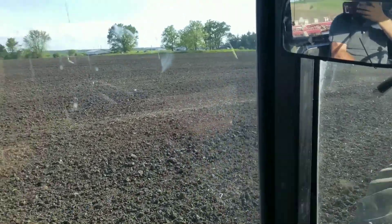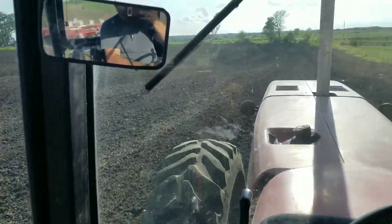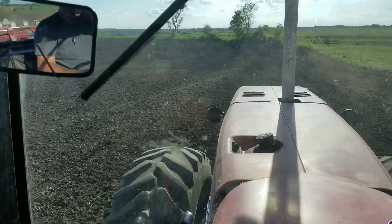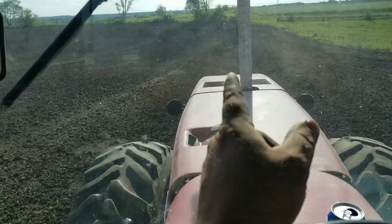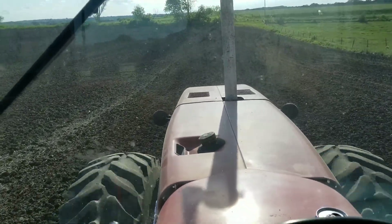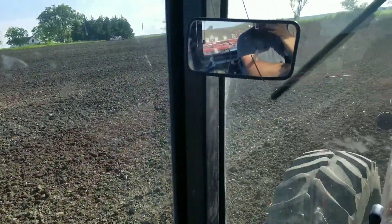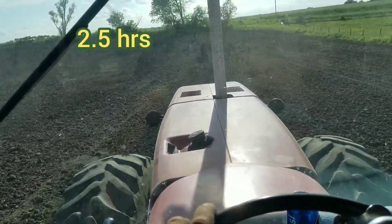The next one - a little 30-acre piece where we were talking about the waterways and how to disk around them. This has been field cultivated by the comedian - he's down doing the next farm. It's really hard to see with the sun glaring on the dirty window, but the marker's just right dead center in front of me. It's a pain in the butt for me to see. This one won't take too long - just 30 acres. Should take me about an hour and a half to get it planted.